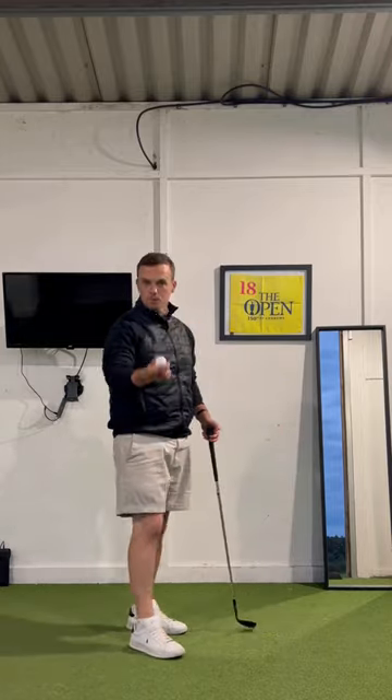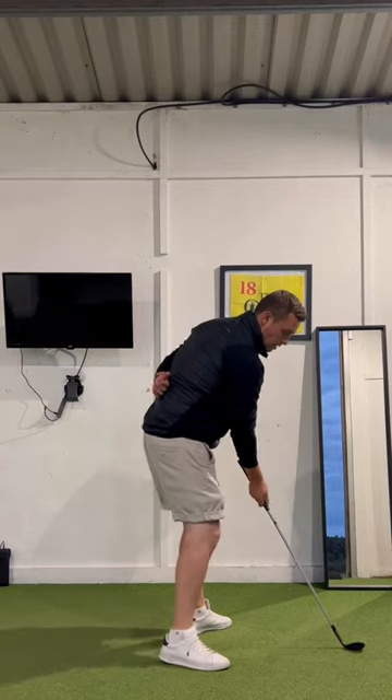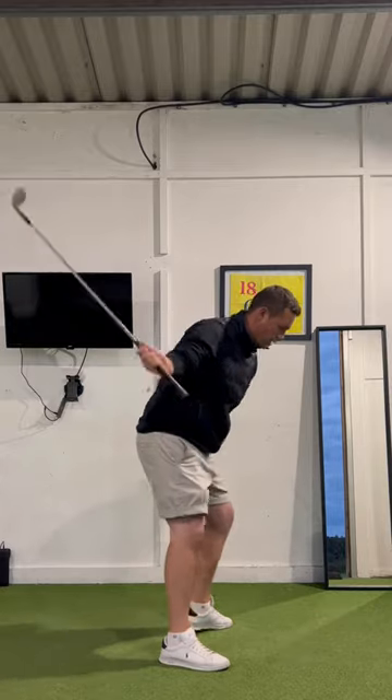You can do some with a ball or a stone in your hand, and then you can progress that to a club. It's good to just hold it with just a trail hand and imagine the exact same sensation — moving into that lead side as you open up and keep those angles nice and tight coming into impact.